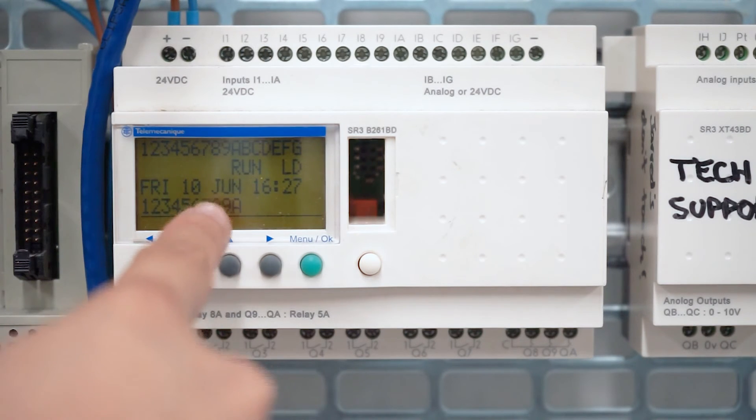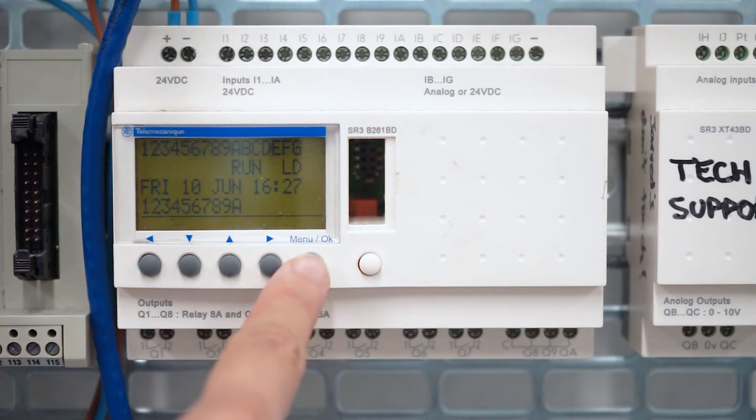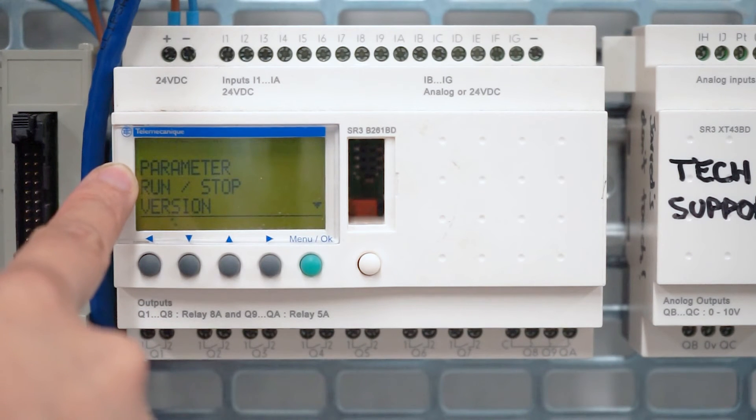It also says Run here, which means that there's a program running. When there's a program running, you actually cannot program the relay. If you press Menu OK, it says Monitoring at the top, which means that you're able to monitor the program but you cannot make any changes.